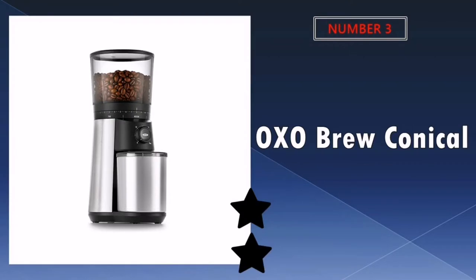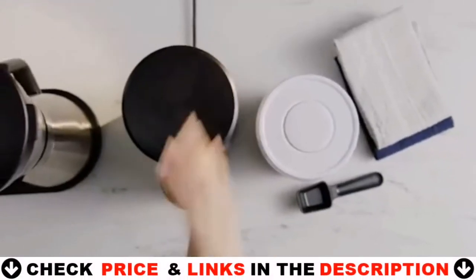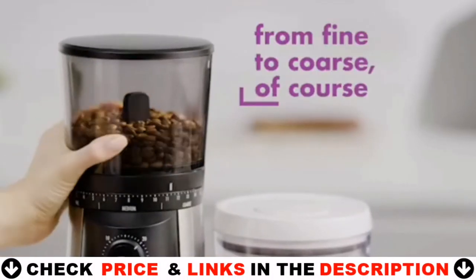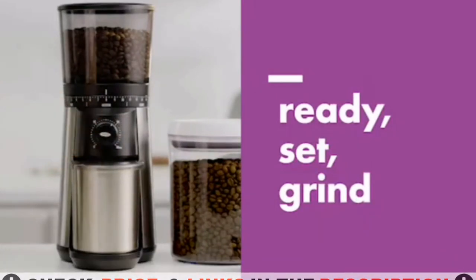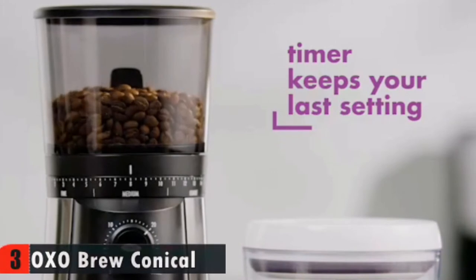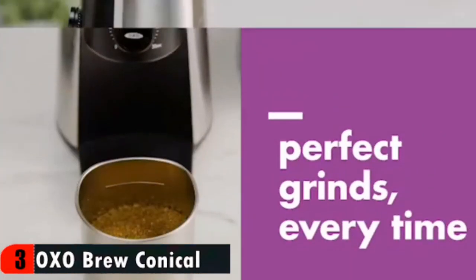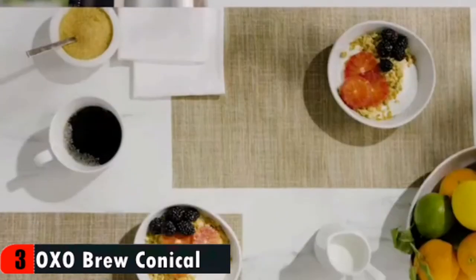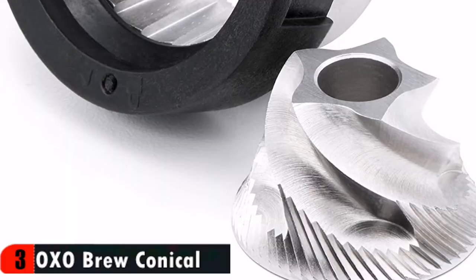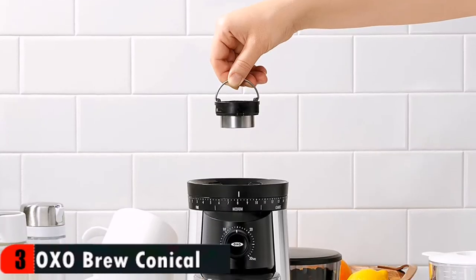Our third choice in the list is the OXO Brew Conical Burr Coffee Grinder. It provides a high quality, consistent grind. The brewing methods used most all hover around the medium grind range. The beans feed very well even for single dosing. The ability to clean the grinder is taken into account in the construction — no need to delicately deconstruct the whole thing and keep track of itty bitty screws and springs. The top part of the grinder and the top burr simply turn and lift out, then turn and lock back into place.